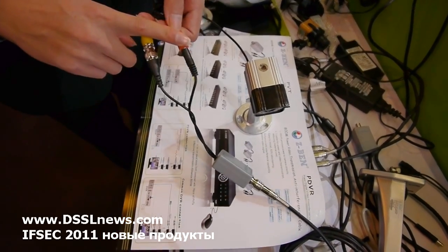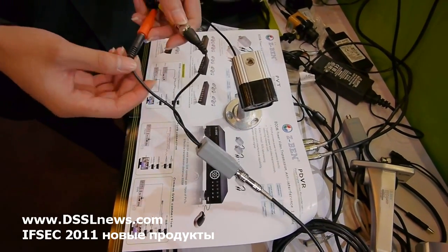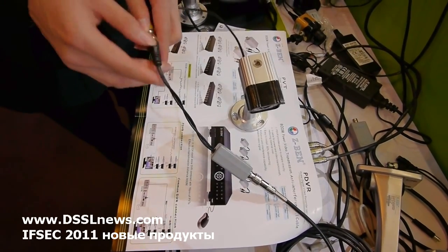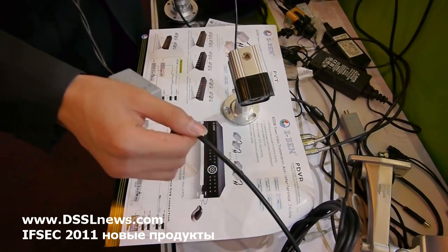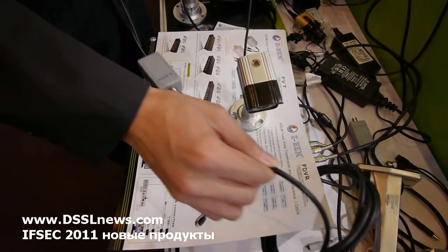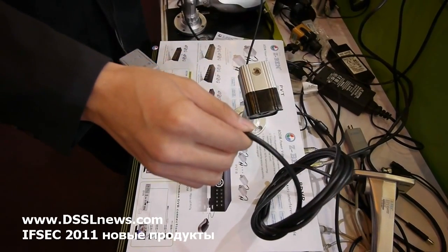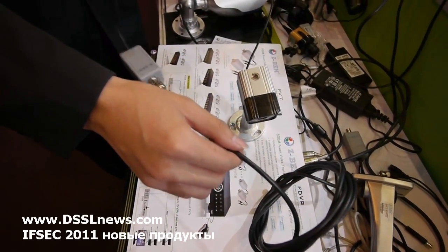Conventionally, one cable is for power and one is for video, and you need a separate adapter. But now we combine the two into one — only one common cable, and a normal cable can do both things: transmit the video and transmit the power signal.